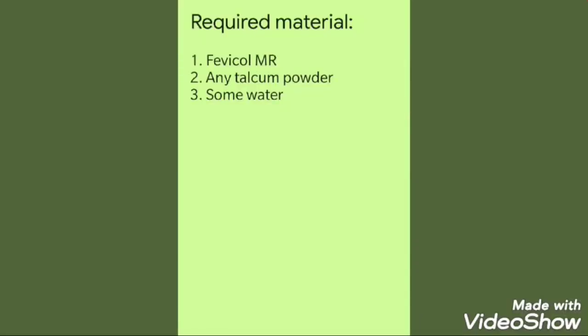So please note down the required material. You can also find the required material in the description box below, so that you can copy and paste it anywhere you want and find the things that are required. You can also find the link to my previous videos in the description box.